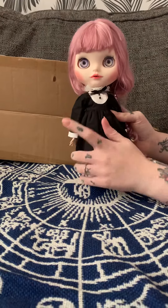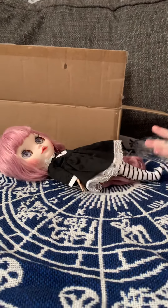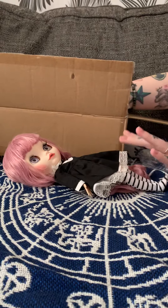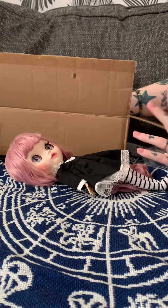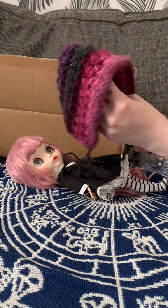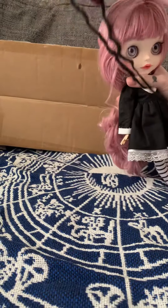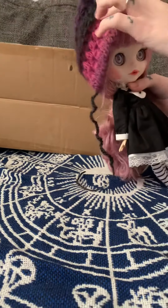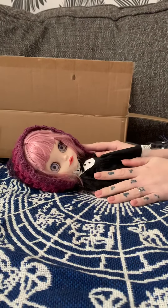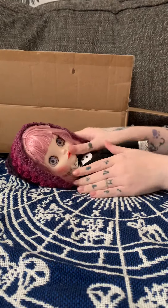I will be posting a link below this video to show you where to go to look for her products and to look for her. She also does hand knittings as well for the dolls. And if you want to purchase or look, I'll post her details below. Her name's Hazel — I think it's Hazel Dolls UK. I will post a link below.